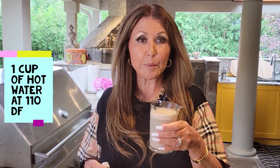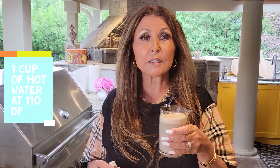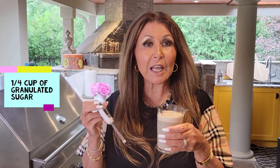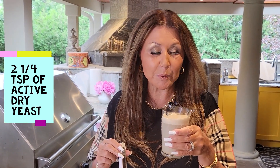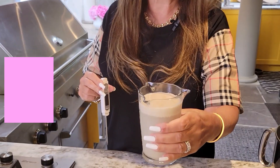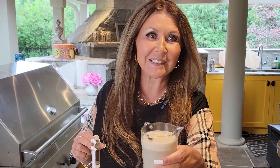Five minutes ago I prepared my yeast mixture. In this glass container I have one cup of hot water at 110 degrees Fahrenheit. To the water I added one quarter cup of granulated sugar that I allowed to melt. Then I added two and a quarter teaspoons of active dry yeast. Look how beautiful it's frothing up — I'm just going to leave it alone for a couple more minutes.